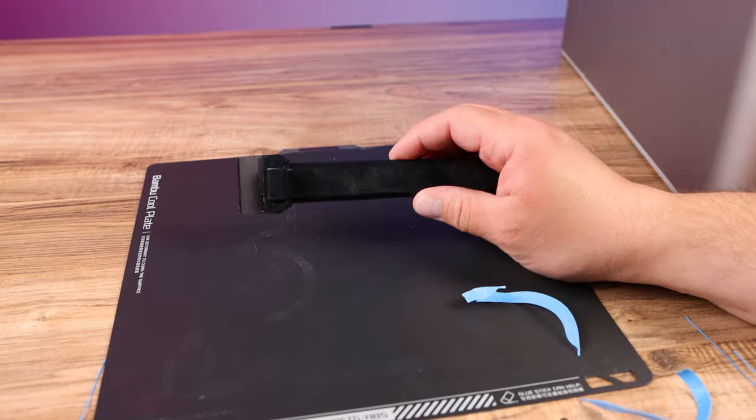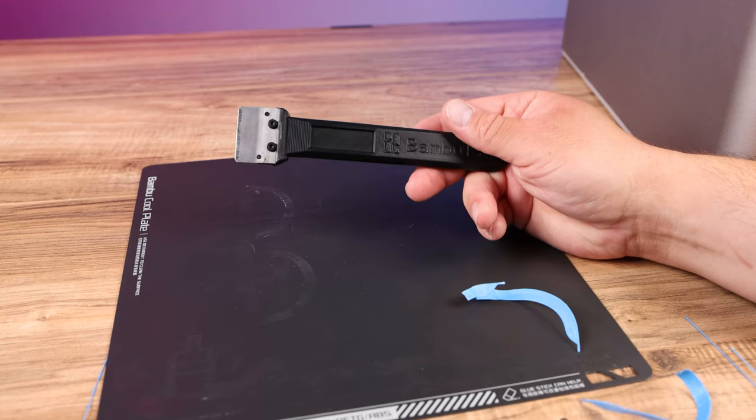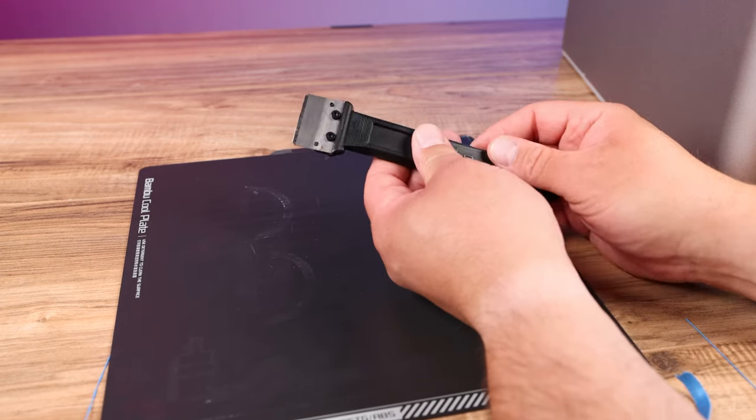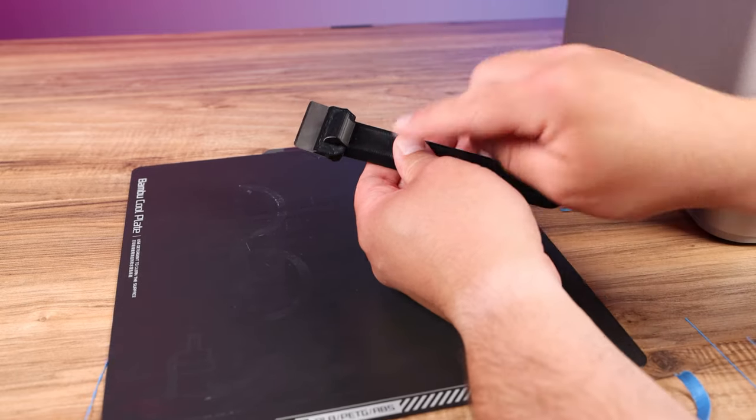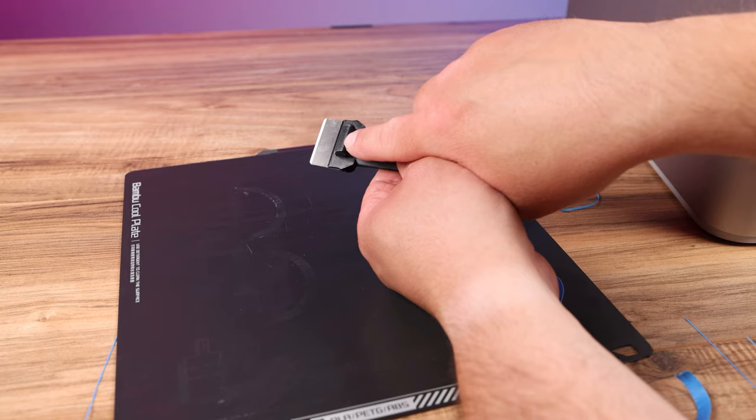This thing is a really cool tool and I would definitely suggest getting it printed. When you do get it printed, it goes together with the blade in the top, two screws down through the bottom, and the screws screw into the back of the handle. Pretty simple.